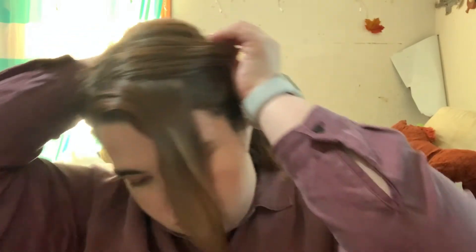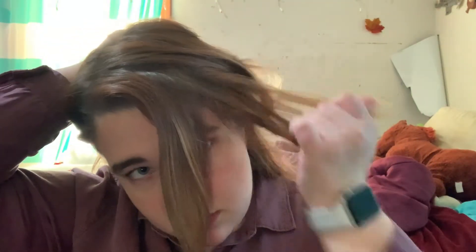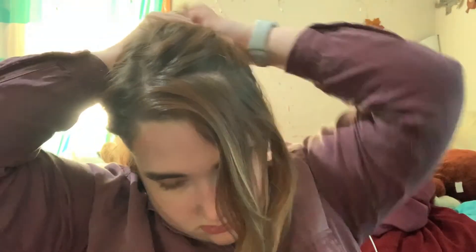Alright, on to hairstyle number two. I'm going to take the part and put it back to where it normally would be. What we're going to do is go up right behind your ears — this is going to be half up, half down. You're going right behind your ears and you're going to leave out a pretty big chunk of hair at the front. Like, if you would just put it up in a little ponytail and leave it, that hair in the front would not look right. So you want that overdramatic ton of hair right there.